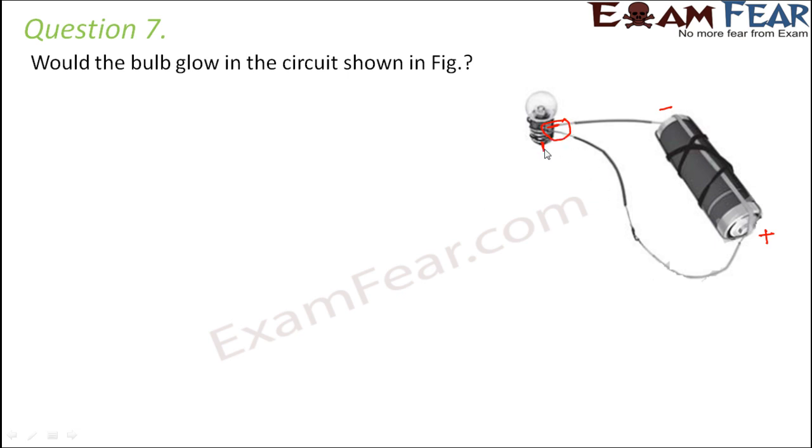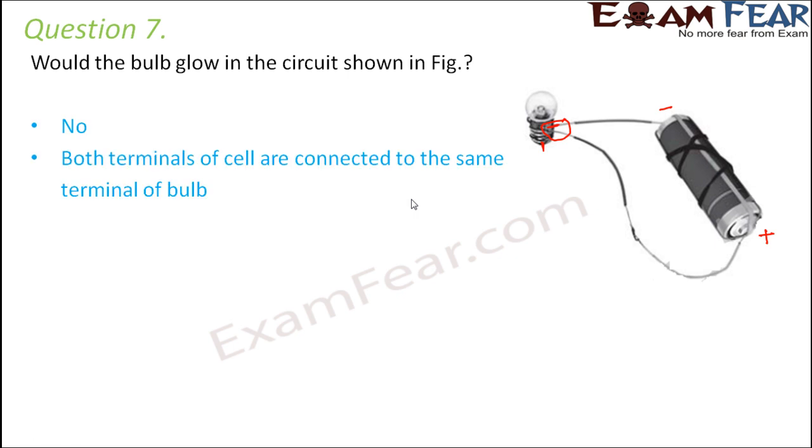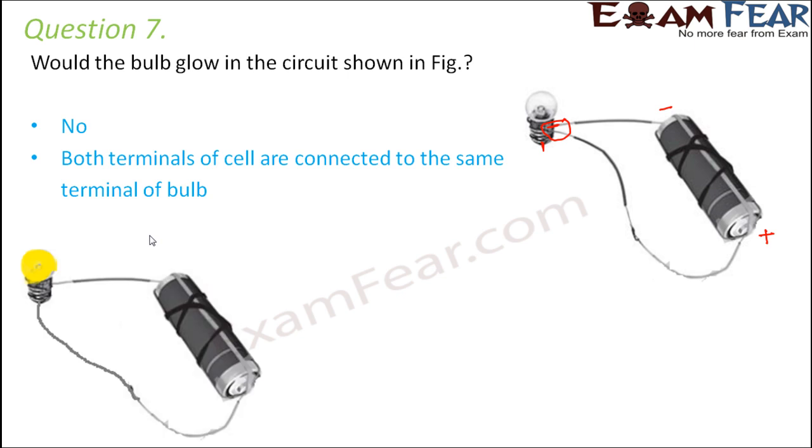Instead, one of these should have been connected to the base terminal of the bulb. Therefore the bulb would not glow because both terminals of the cell are connected to the same terminal of the bulb. To rectify this circuit, the positive terminal should be connected to the base terminal of the bulb — in that case the bulb would glow.